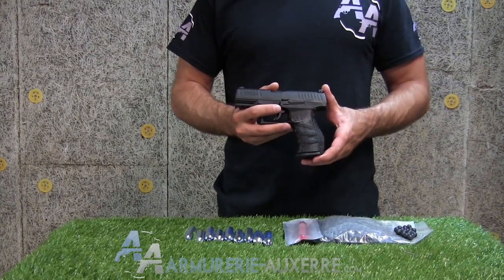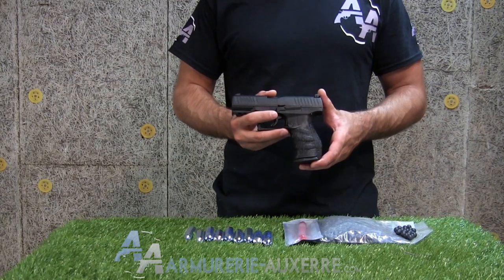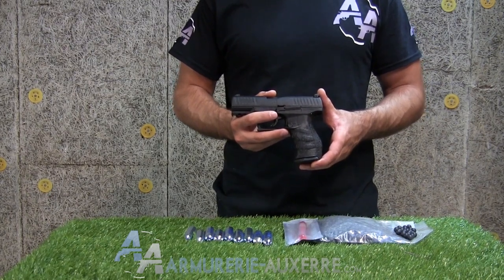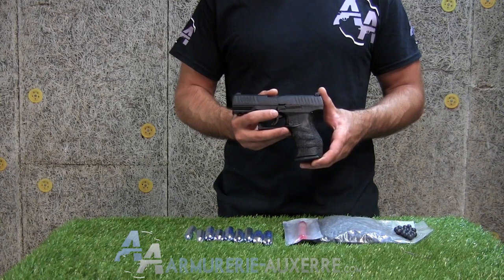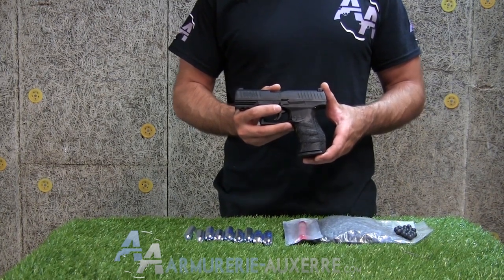La bille caoutchouc propulsée pèse entre 0,9 g et 1,3 g, à une vitesse entre 90 et 110 m/s, développant ainsi une énergie de 5 joules, soit environ un quart de la puissance d'un pistolet blanc muni d'un embout balle caoutchouc.